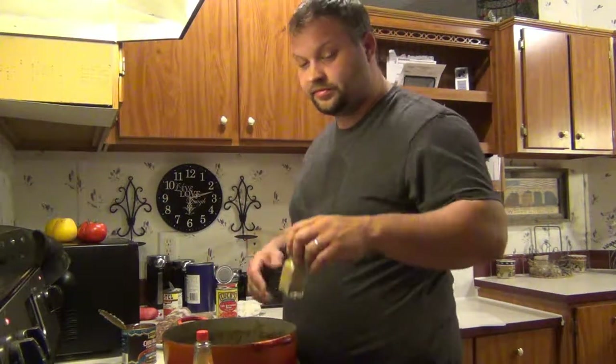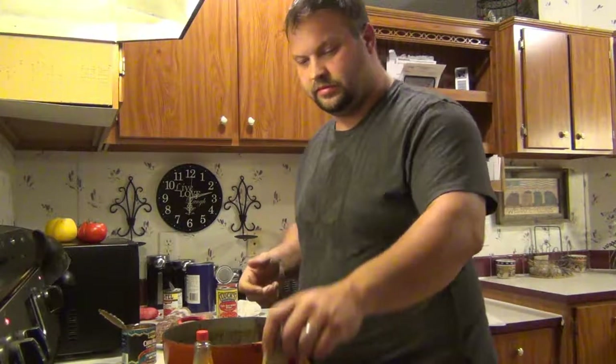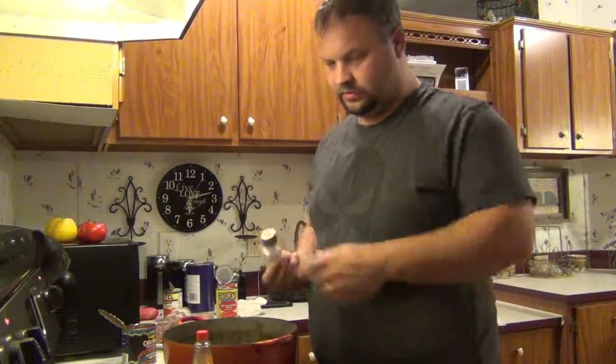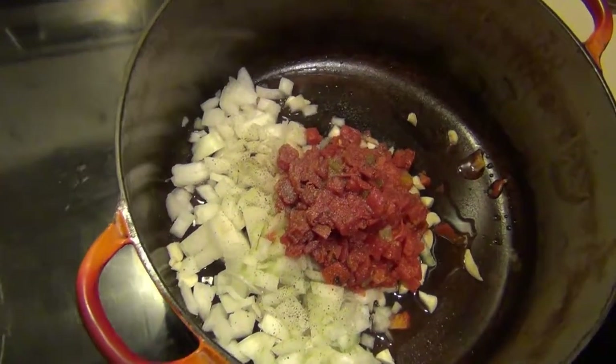My wife puts the deer chili in bags and I put it in the freezer. If I get the urge for some more deer chili — I mean this makes a big pot — it's really good. I'll go ahead and add some pepper and a little bit of salt. I'll bring you guys in here and let you see this. Look at that, looks good.